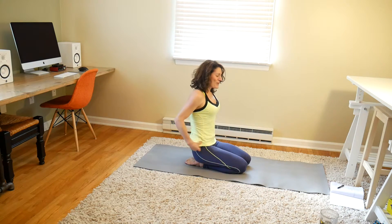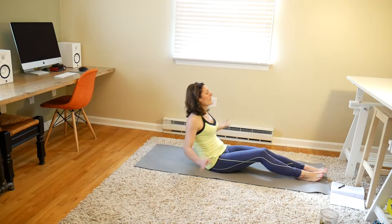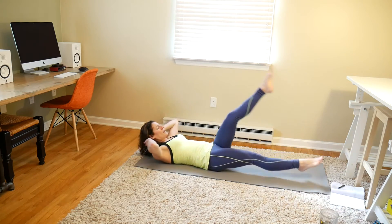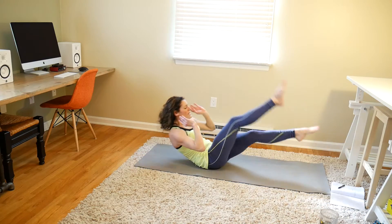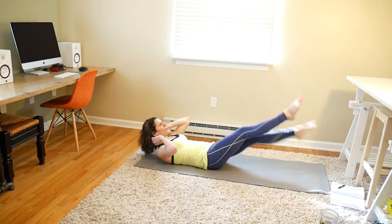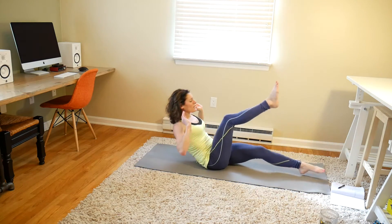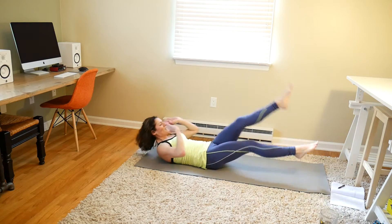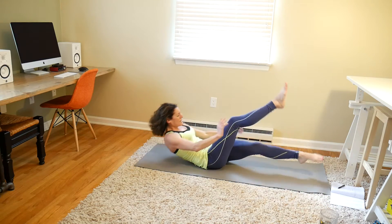Now we're just going to repeat those last 5 moves, starting with those flutter kick get-ups. We're going for 20 again. Here we go — get those feet up. 1, 2, 3, 4, 5, 6, 7, 8, 9, 10, 11, 12, 13, 14, 15, 16, 17, 18, 19, and 20. Nice work.